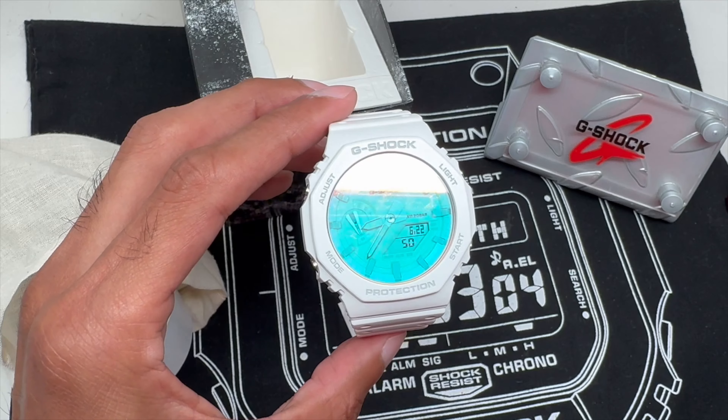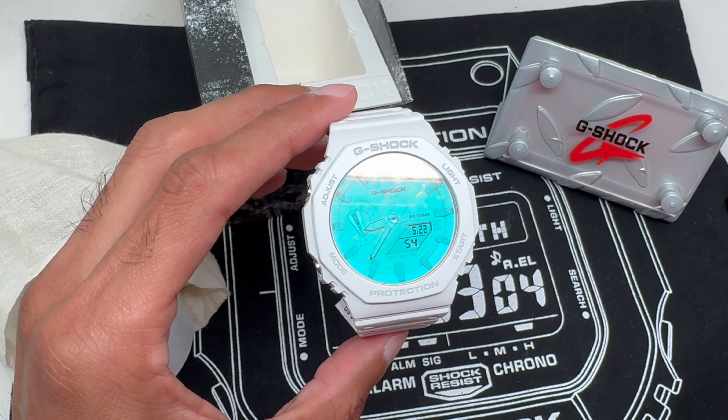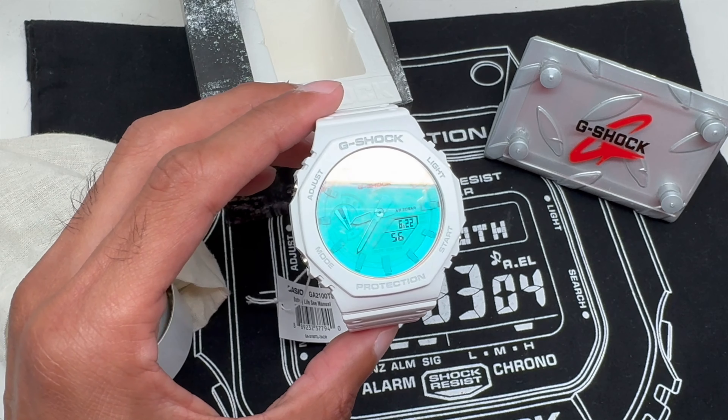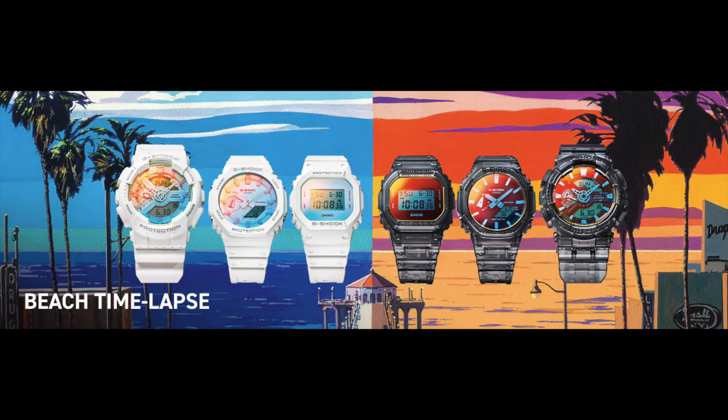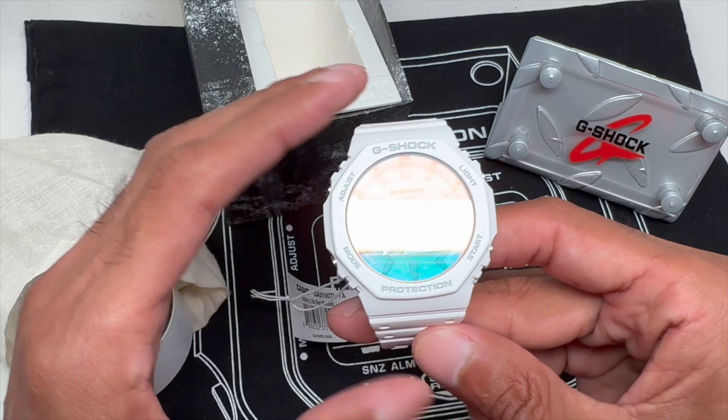You can see this one is the day version — there's a day and a sunset version. The white one is the day version. The gray one is the sunset version. There are three different models: the GA2100, the 5600, and the GA110, for each of the white and gray colorways. This here is the white GA2100.